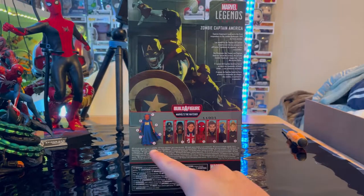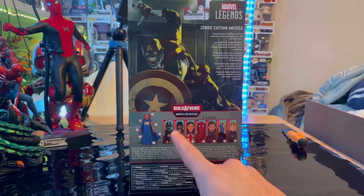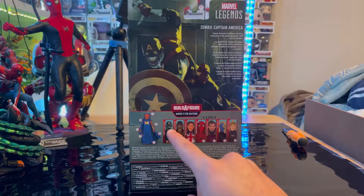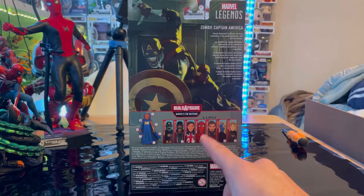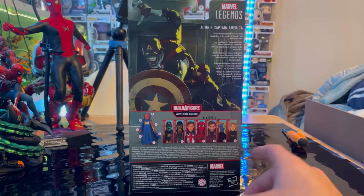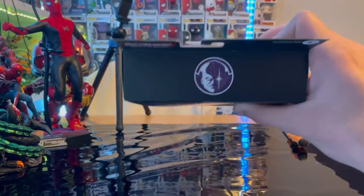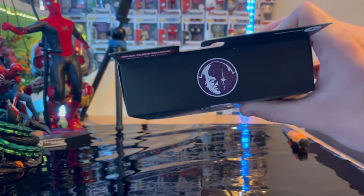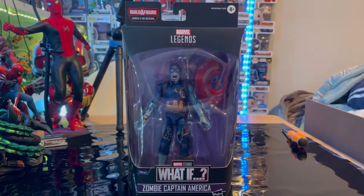You are building Uatu the Watcher, and Zombie Captain America does not include a BAF piece. This wave also comes with T'Challa Star-Lord, Captain Carter, Zombie Hunter Spidey, Superior Strange, Nebula, and Sylvie. The top of the box has the Uatu logo and the bottom has the DC pack info. Let's crack this open.